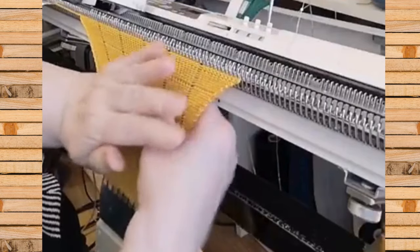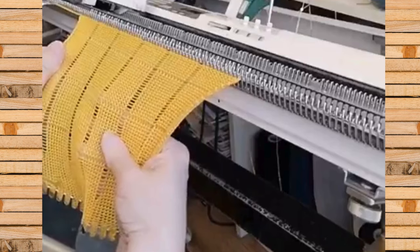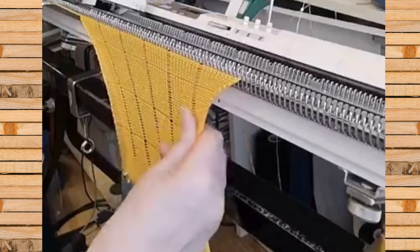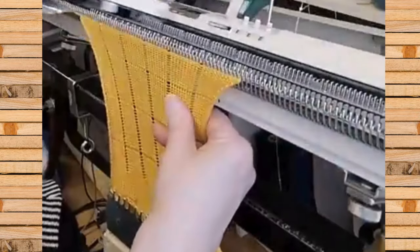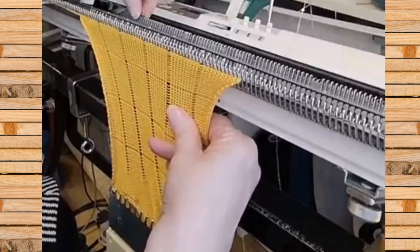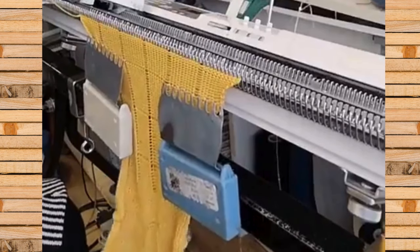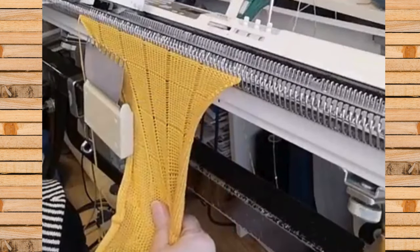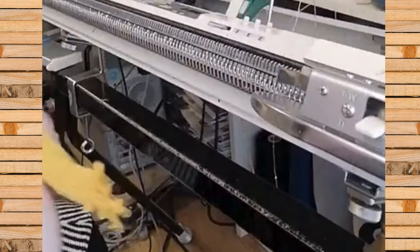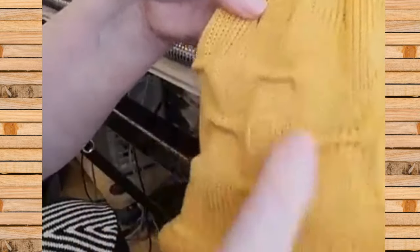Das ist schöner aus einem glatten Band – Goldingarn. Also more so für den Sommer, für den Übergang, würde ich sagen. Könnt ihr die Querreihen sehen? Wir werden das gleich noch mal bügeln. Das sollte heute nur zur Anregung sein, um mal ein bisschen Muster in euer Strickteil, was ja bis jetzt hauptsächlich glatt rechts war, rein zu bekommen. Ich mache hinterher noch ein Foto und lege das dazu. Das haben wir jetzt hier – man könnte natürlich auch zwei rein machen, das bleibt eurer Fantasie überlassen.